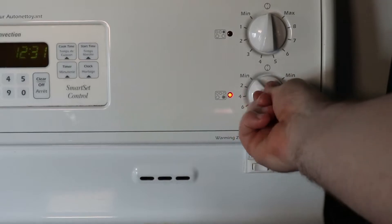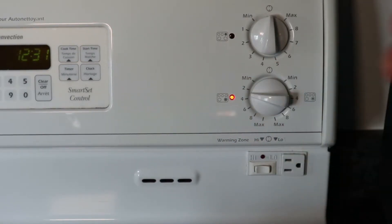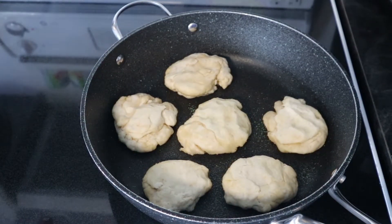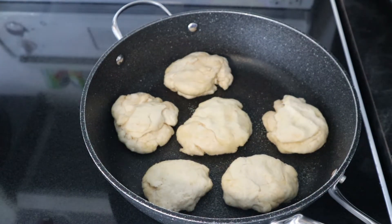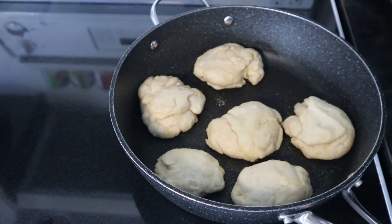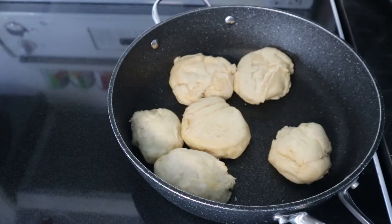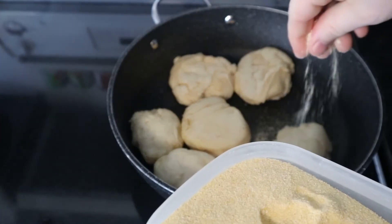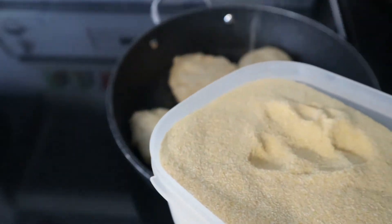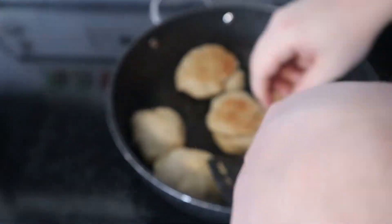Once they're all in the pan, we turn on the heat to a medium-low temperature. Because we're slow cooking these, we cook them for about seven to fifteen minutes until we have a nice golden brown on the bottom. Then we sprinkle a little more cornmeal on the top side before flipping, so we have cornmeal on both sides. After flipping, another seven to fifteen minutes and then we're done.